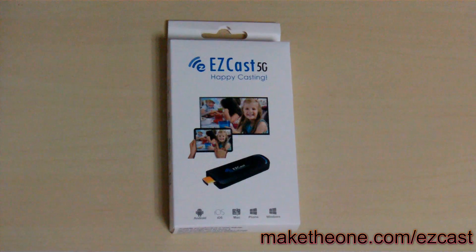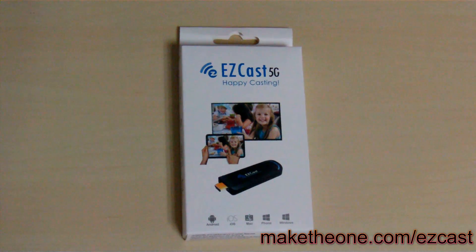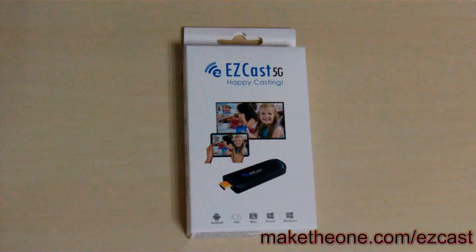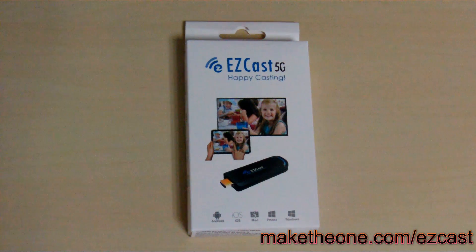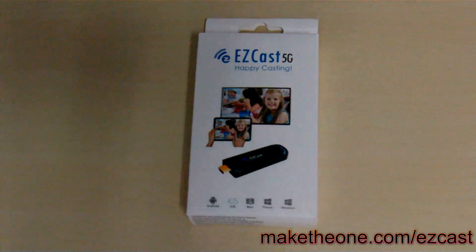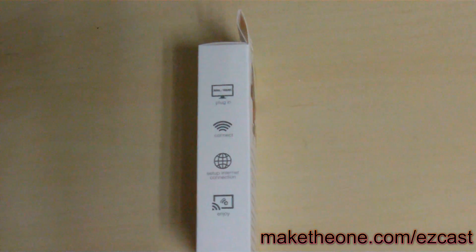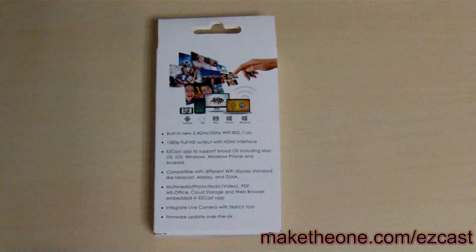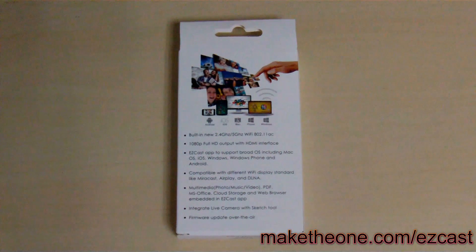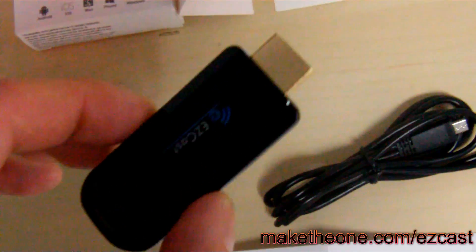Hi guys, this is Shane from McDowen. I'm at the McDowen office bringing you the latest TV dongle from EZcast. It's their first product with 5 GHz frequency. They want to call it EZcast 5G, and it's probably the first media streamer on the market with built-in Wi-Fi 802.11ac, compatible with Android, iOS, Mac, Windows 8, and Windows Phone.